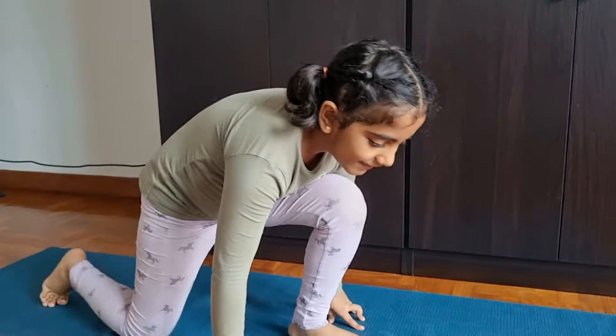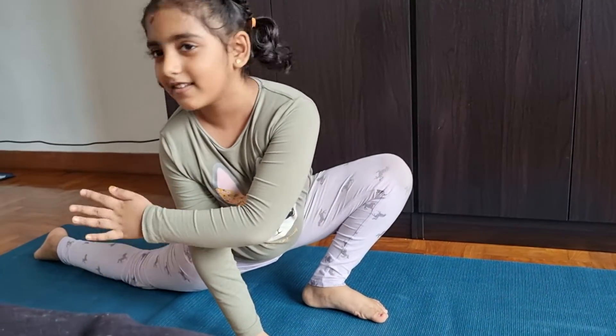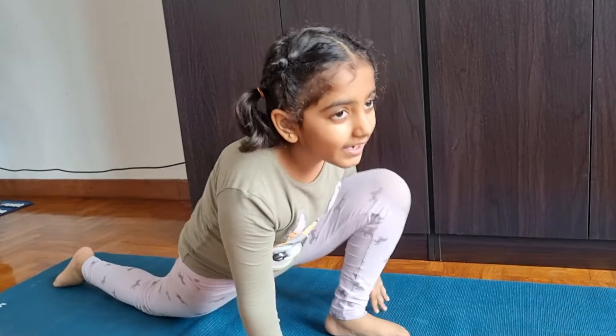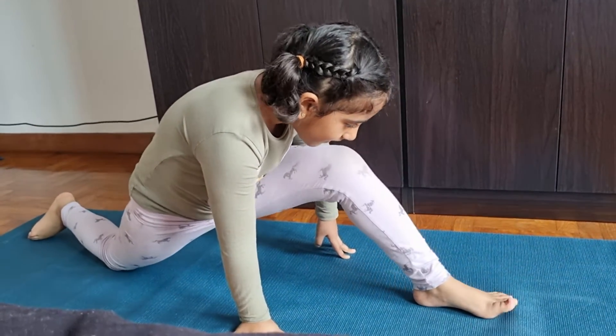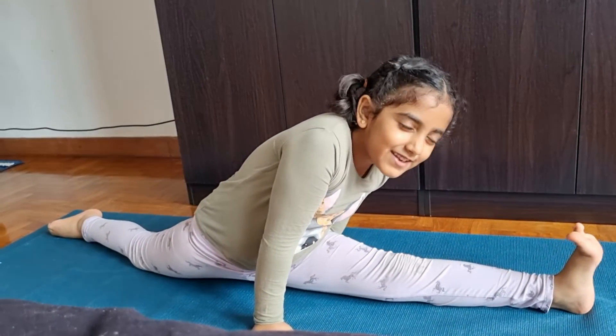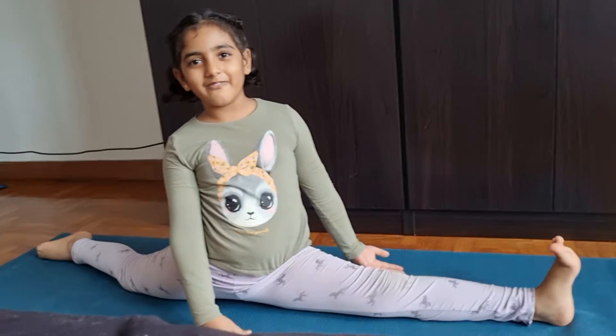So first, I just do like my leg, my back side leg fully straight and then my this like bend like this, and then I just do my this like front, and I push myself down, and then this is how I do my splits.